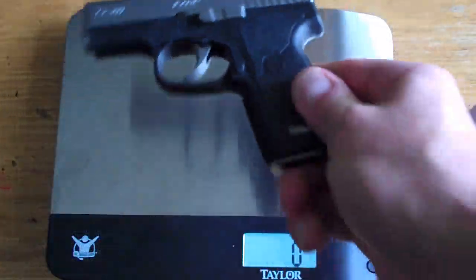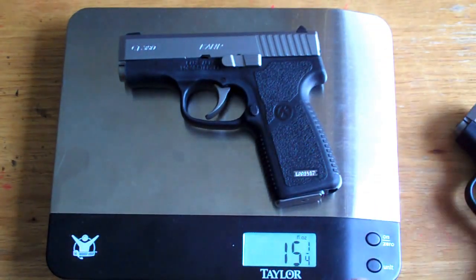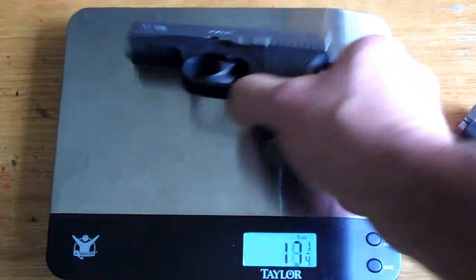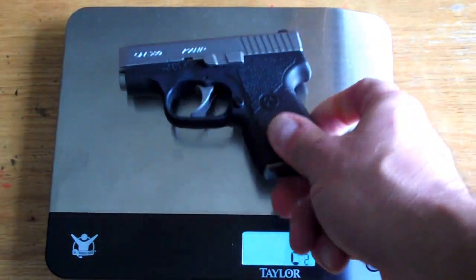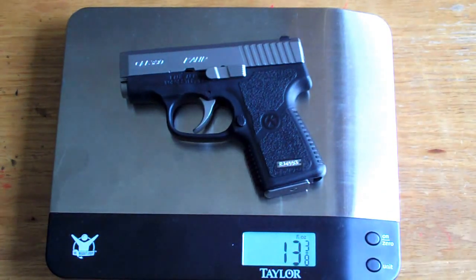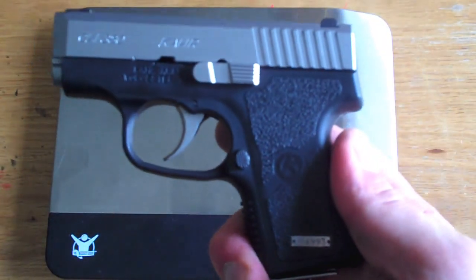Here we have the CT380 with a full magazine and no round in the chamber — 7 rounds weighing in at 15 and a quarter ounces. And here's the CW380 in the same condition with 6 rounds in the magazine, weighing in at 13 and three-eighths ounces. That's amazing.